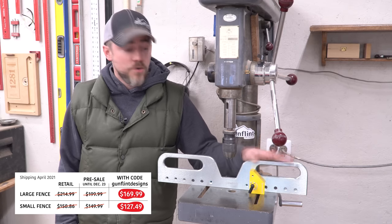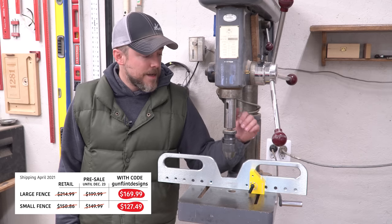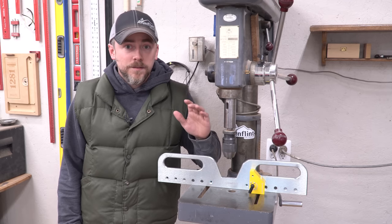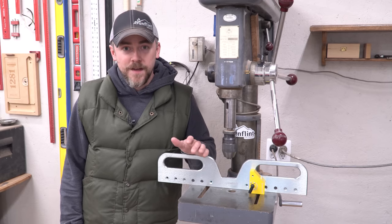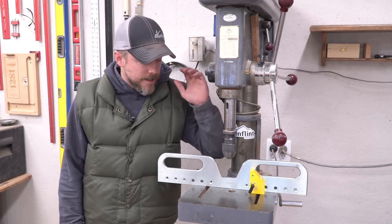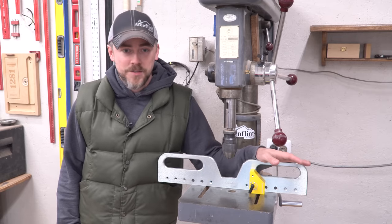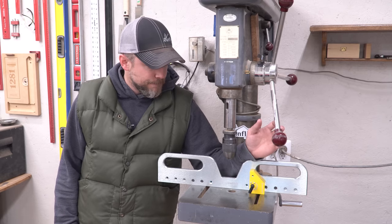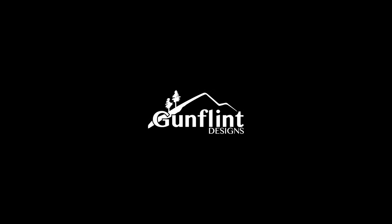Now that is for the drill press fence pro, which is the large version. There is also a drill press fence, which is a smaller version — all those prices are a little bit less. Depending on the size of drill press you have, you might want to look at that one. Pre-sale only until December 23rd, you can get a ridiculous amount off until then. They'll be shipping in April of 2021. And if you spend $150 or more, you get a free keychain and just a bunch of good stuff. I've loved everything I've used from Mag Switch up to this point, and this is no exception. So use all the links down in the description, go check it out, check out everything on their website. Thanks for watching guys, we'll see you next time!